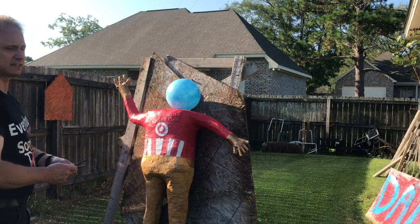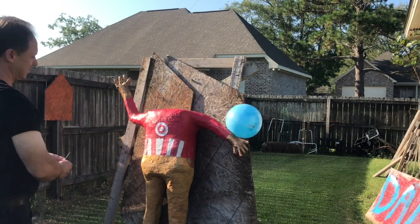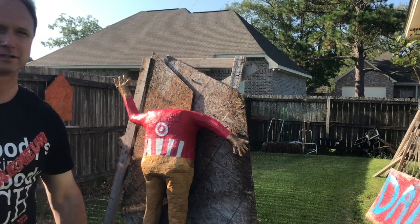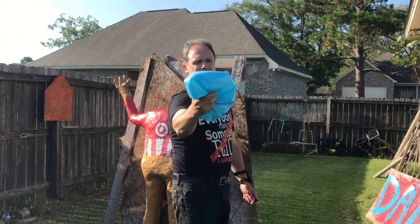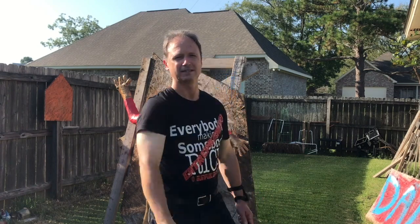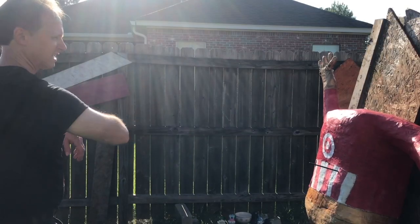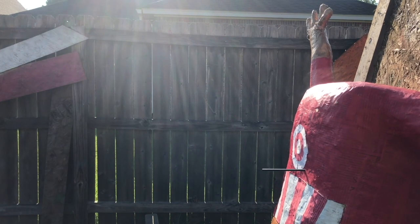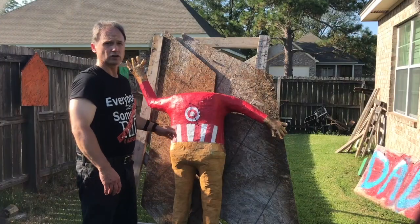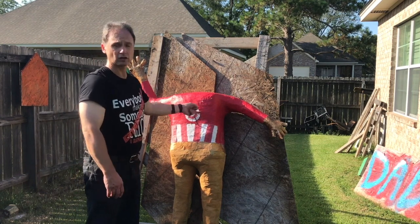Now let's see if I can make a fatal blow to the head. No. Actually... These darts are a close-range weapon. As you can see, they're a lot of fun.